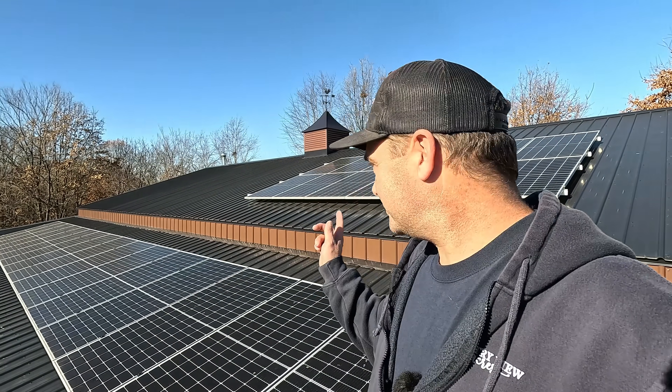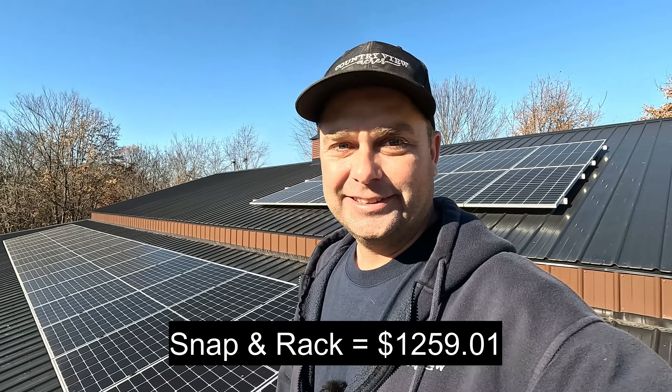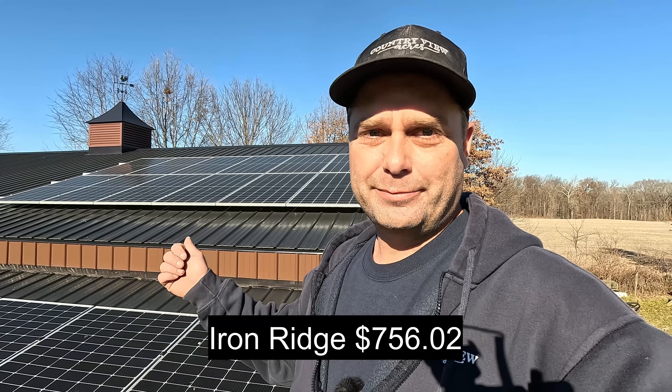Up here I have two different mounting systems. This is a snap and rack system — I ordered it online and paid freight shipping, so it ended up costing quite a bit. This other one is an iron ridge system that I bought from my local electrical supply house, so no freight — I just went and picked it up. The second time I got a little smarter buying locally. The total cost for all the mounting hardware and shutdown modules for all the solar panels is around $2,800.